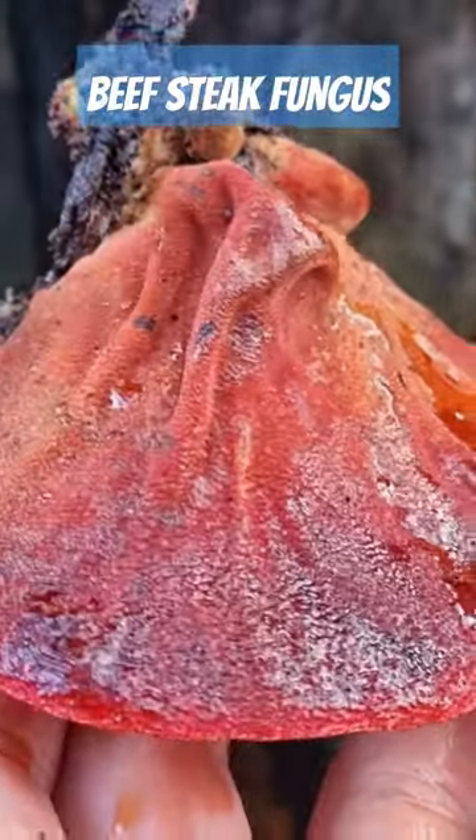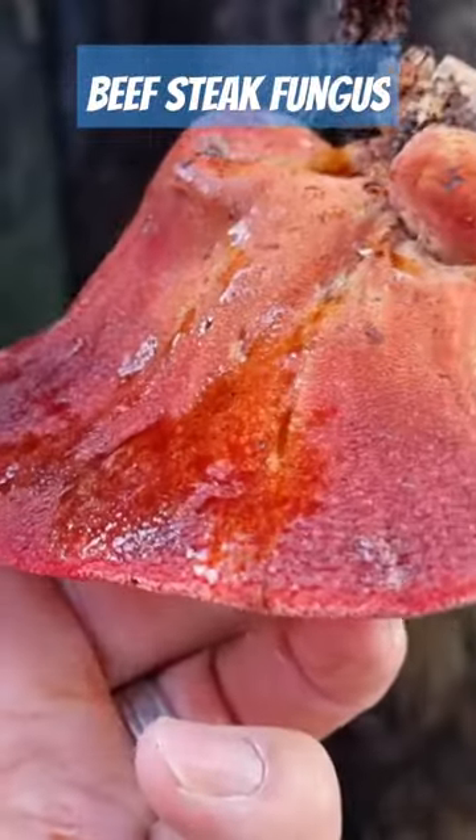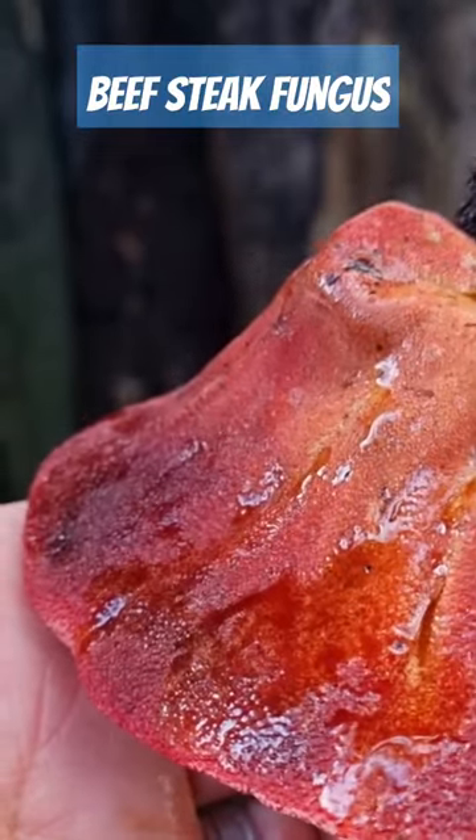We did try to cook it up — pan fry it — and it was just horrible. It was very, very sour.